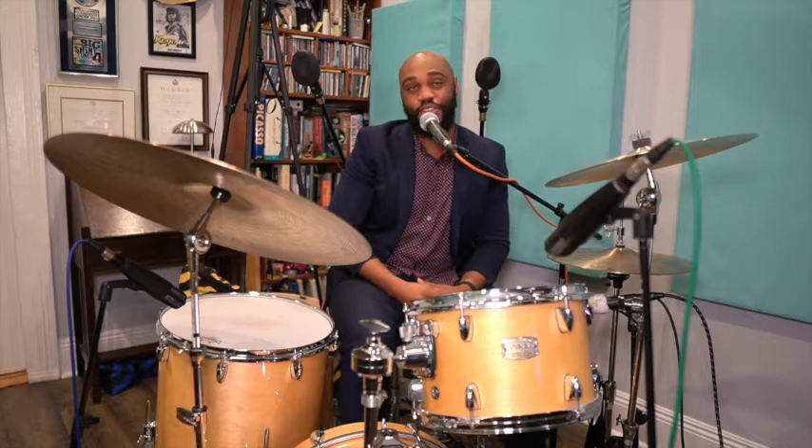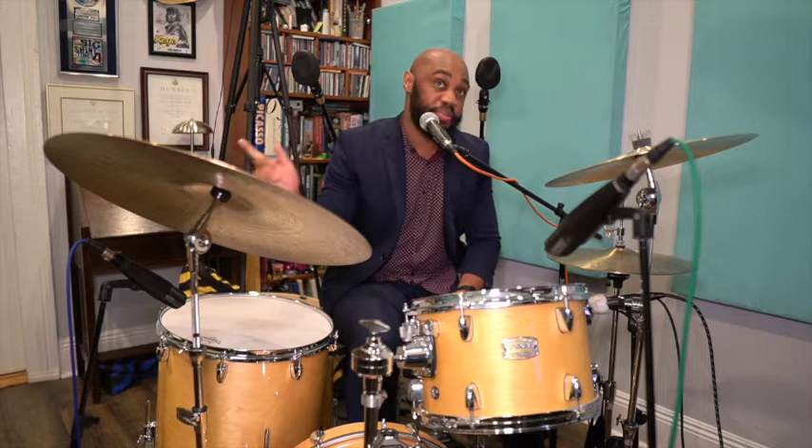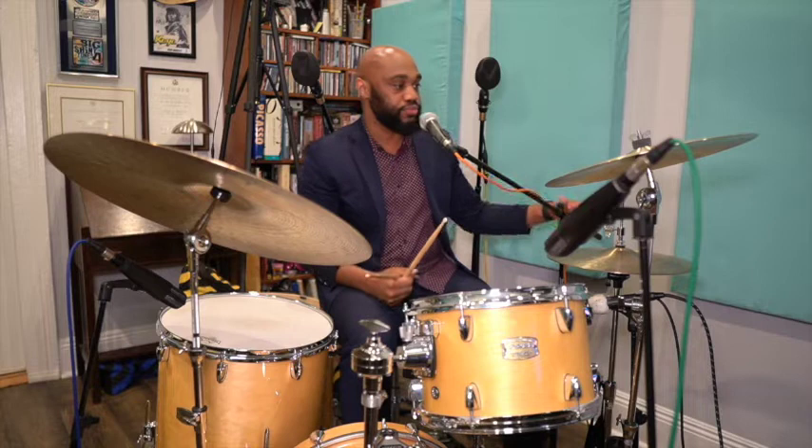Next, we'll talk about bass drum feathering. In a big band, the bass drum is very important. For this video, I have a 20-inch bass drum, but bands have used 22s, 24s, and 26-inch bass drums. The bass drum is to reinforce the bottom end along with the bass player in the band. The entire ensemble needs to feel it. It's not much of a volume thing, but a feel thing. So next, what I will do is demonstrate the technique of feathering the bass drum.